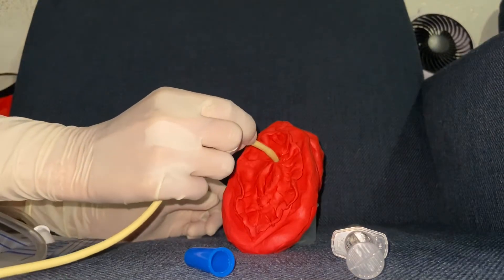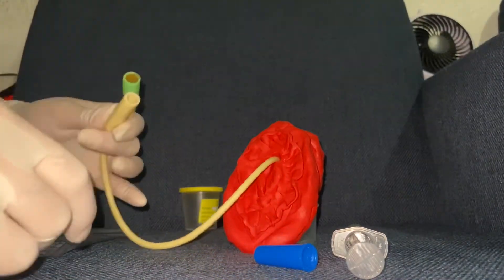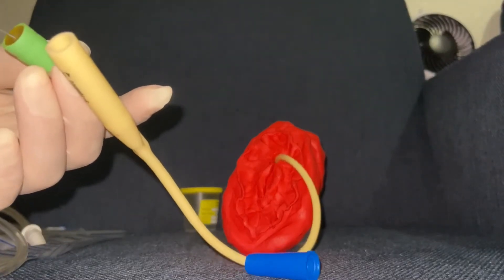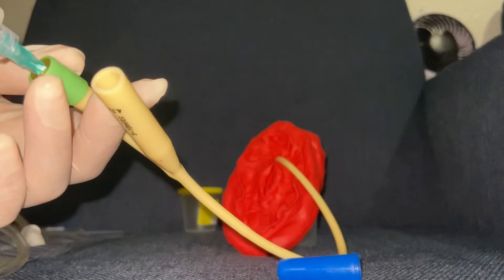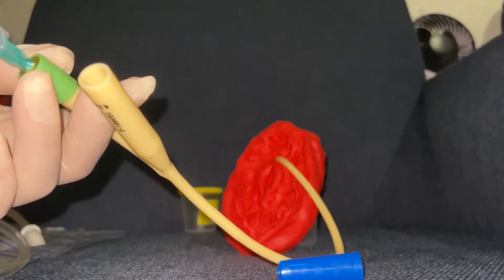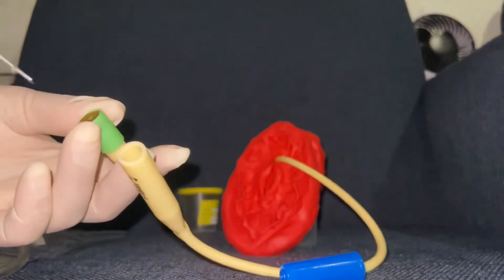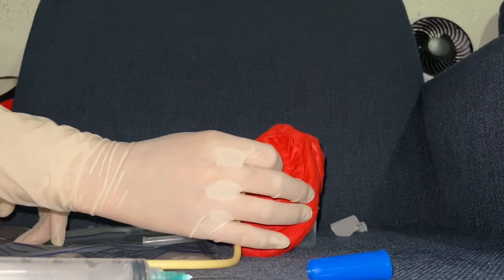Gently insert the tip of the catheter about 2 inches, very gently and slowly, or until urine starts to flow. If there is resistance during insertion, instruct the client to do deep breathing and rotate the catheter gently until urine starts to flow. Then inflate the balloon by introducing sterile water into the injection port of the catheter. Pull the catheter gently afterwards to feel the resistance.